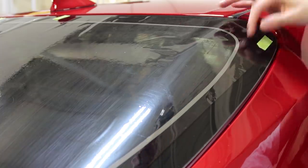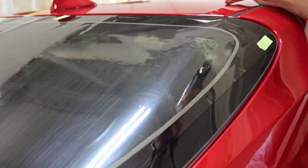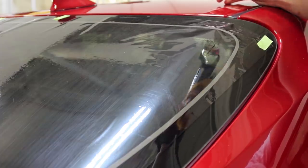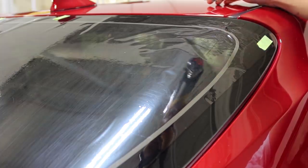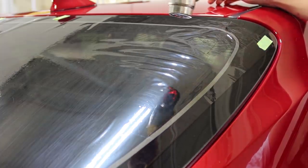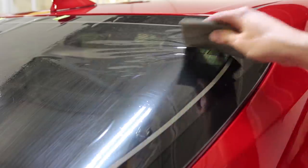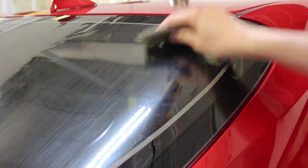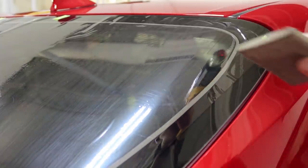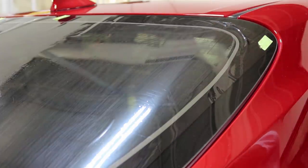Here we go again. There's a lot right here. They made this look easy. I don't like seeing that. We fried it, but we fried it past the line, so we're okay. And it kind of worked.